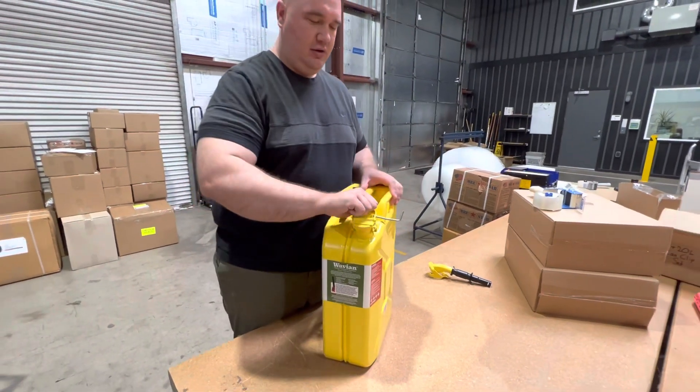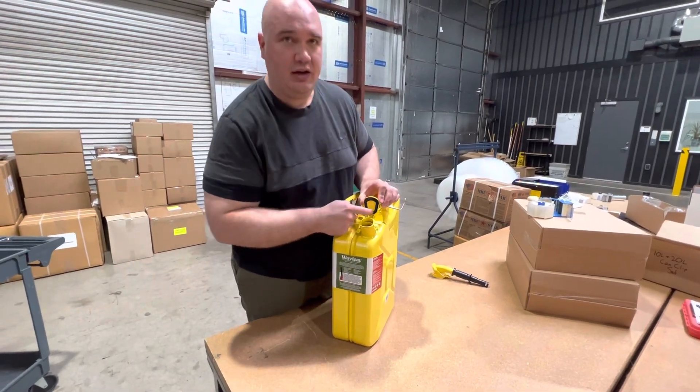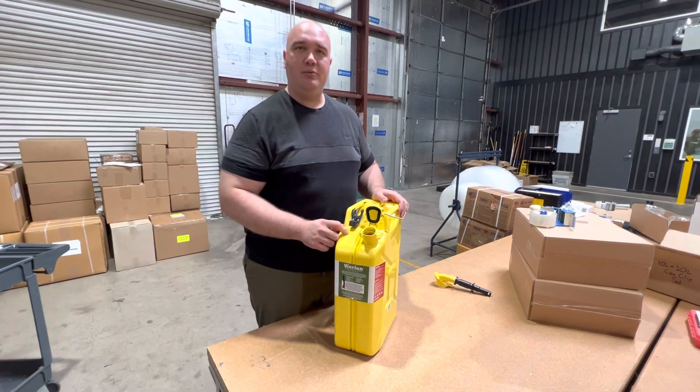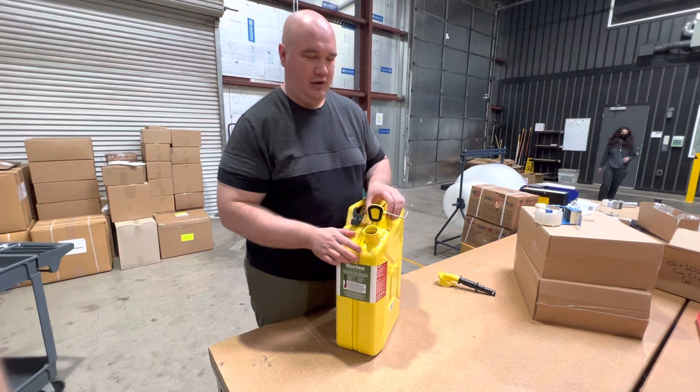One thing you want to check on is that the gasket is in good position with no cracks. Over time, eventually the gaskets may need to be replaced depending on wear and usage and how the can is stored.